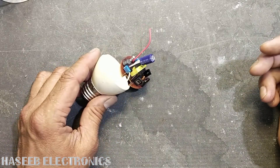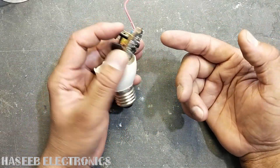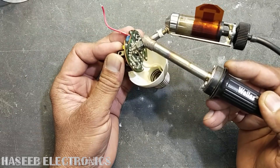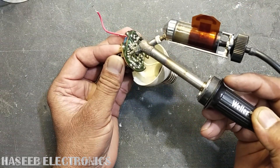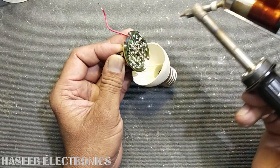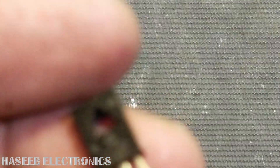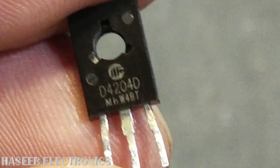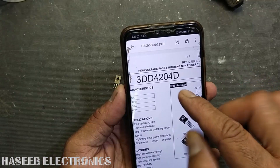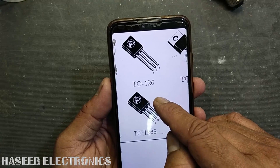Assalamualaikum warahmatullahi wabarakatuhu. Welcome back to my channel. While working on CFL circuits and power supplies, we find some transistors. This one is D4204D — it is a high voltage, high current power transistor, NPN type. The part number mentioned on the transistor is D4204D, but its actual part number is 3DD4204D. It comes in a TO-126 package.